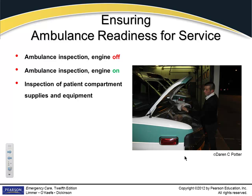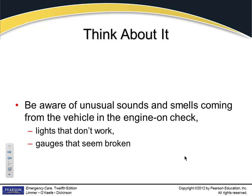When doing ambulance checkoffs, certain things you check with the engine off — fluid levels and such. Then other things you check with the engine on: lights, radio, things of that nature. Inspect your patient compartment for supplies and equipment. If something sounds funny — a belt singing, a ticking sound, lights don't work, a gauge is broken — your chance to fix it is when you take over that morning. Tell the supervisor; let that be their responsibility if they want to take the unit out of service. Don't take that responsibility on yourself.